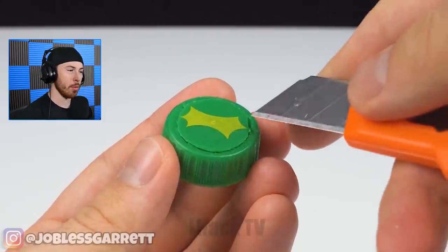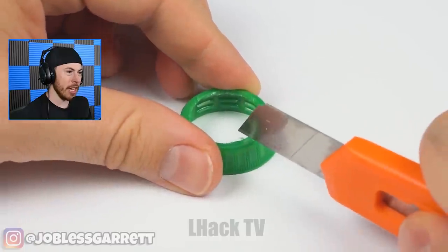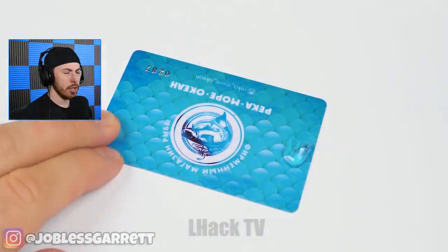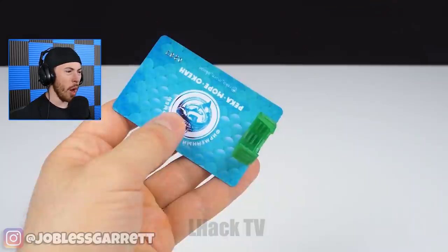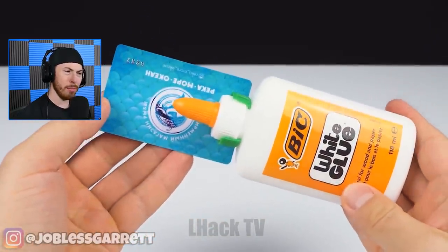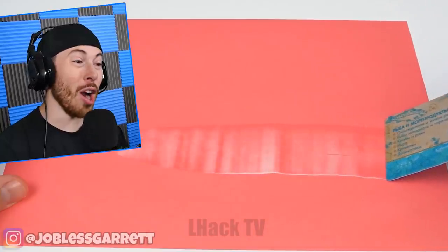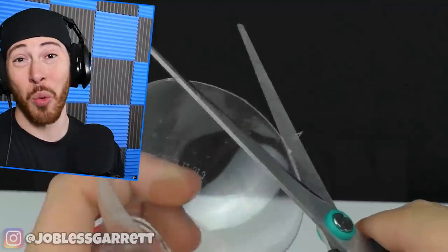They cut the top of the bottle off, now they're cutting it in different pieces. Is this supposed to be someone's credit card? We're gluing — white glue — why is this a thing? So you can scrape it. I mean it works, that's a life hack. It's just weird, that's a lot of work.